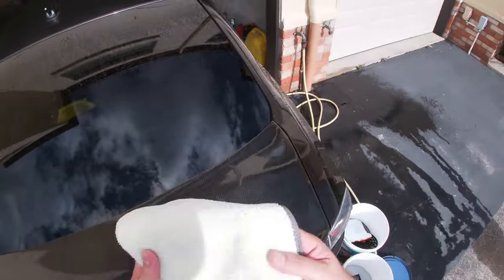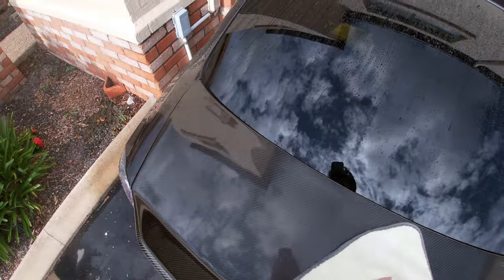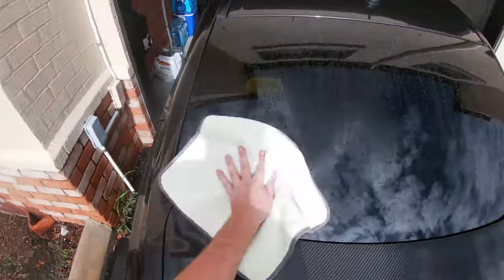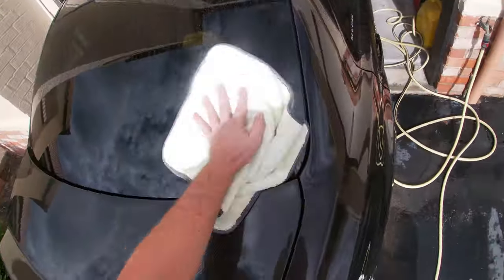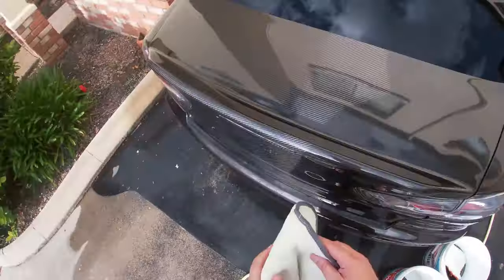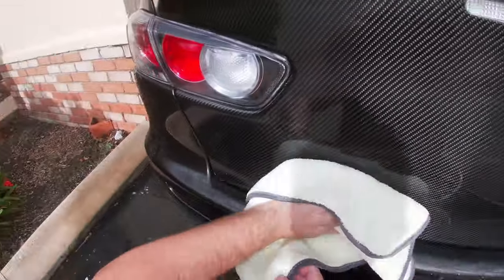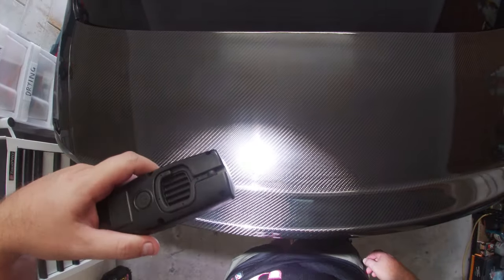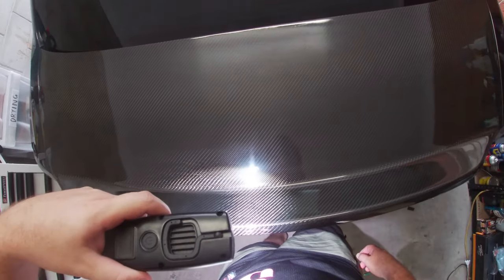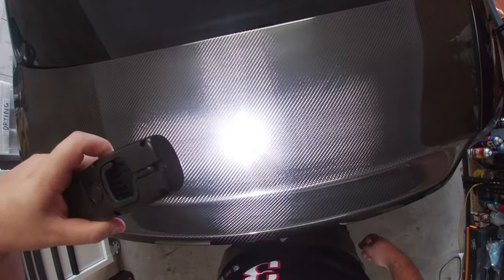Now that we've cleaned and decontaminated I'm just going to quickly dry the boot off and any other areas that got a bit of water on them. The car was already clean so I didn't need to clean the rest of it. I'm going to turn the car around and reverse it into the garage so I can move on to the polishing stage.